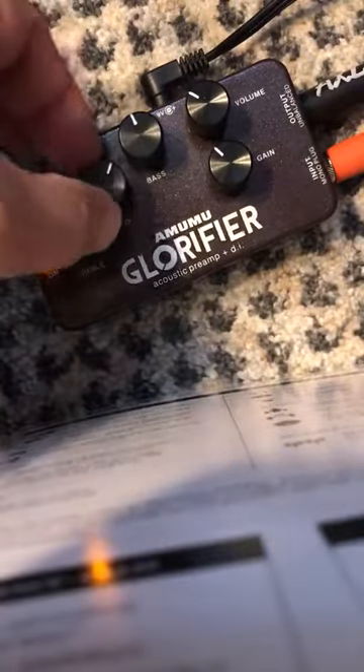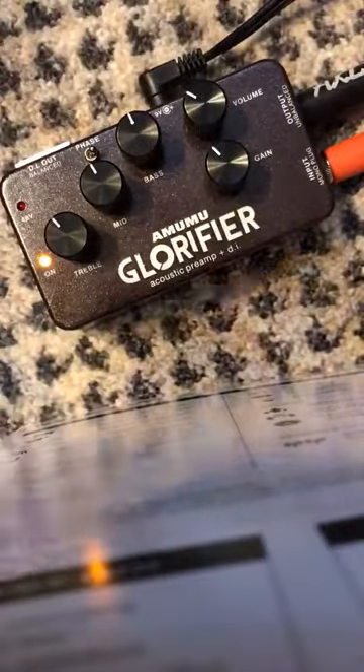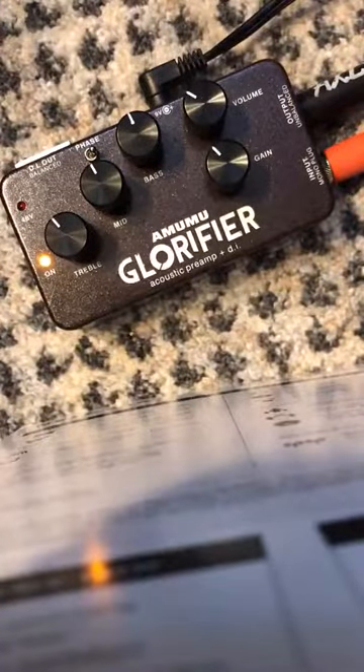I just really bring up my mids to balance it out. You have gain and volume here too. Yeah, I just got a lot out of it.